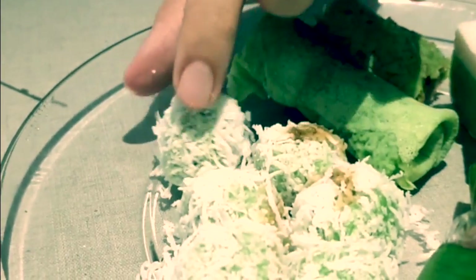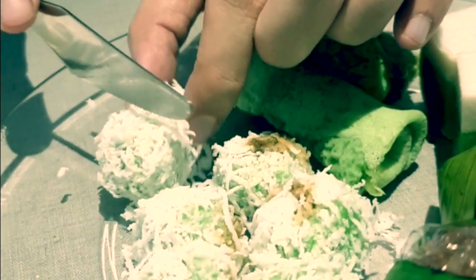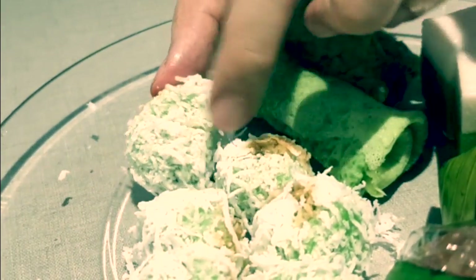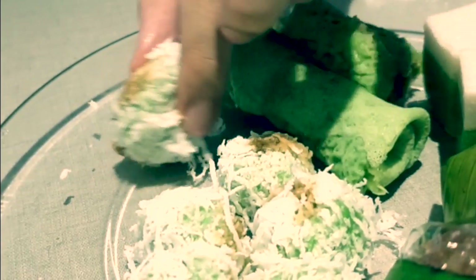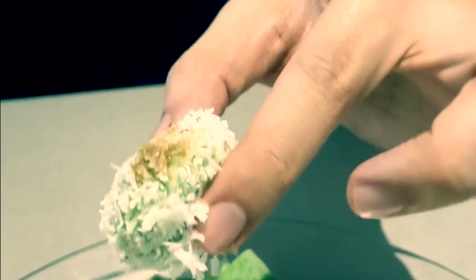Next, ondeh-ondeh! And putri mandi — maybe someone can explain to me in the comments what putri mandi is. I'm going to cut it in half — oh, see, it just squeezed out. Actually, I'm not even going to cut it, I'm going to bite it. What happens is the juice inside, the syrup, will come out. Sedap! The sugar is oozing out from the onde-onde. So I'm being a bit rude chewing on camera.